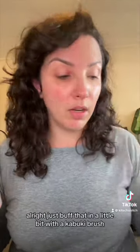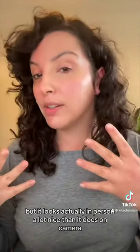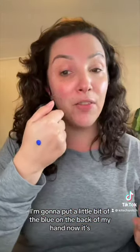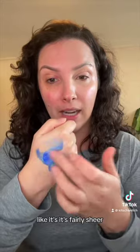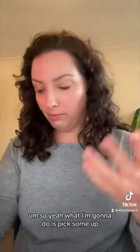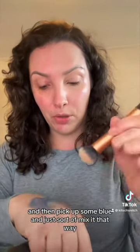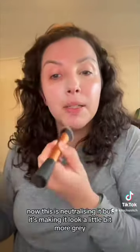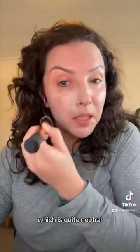I'll try to buff that in with a kabuki brush so it's not too cake-face. I'm going to pin my hair back. I'll put a little bit of the blue on the back of my hand — it's very blue but it's actually quite sheer, like a jelly consistency. I'll pick up some concealer on my brush and then pick up a little blue and mix them together. Oh, too much blue — it's neutralizing it but making it look a little gray, which is quite neutral.